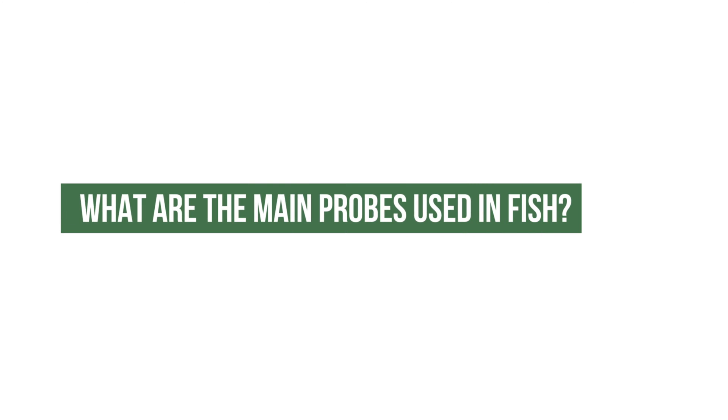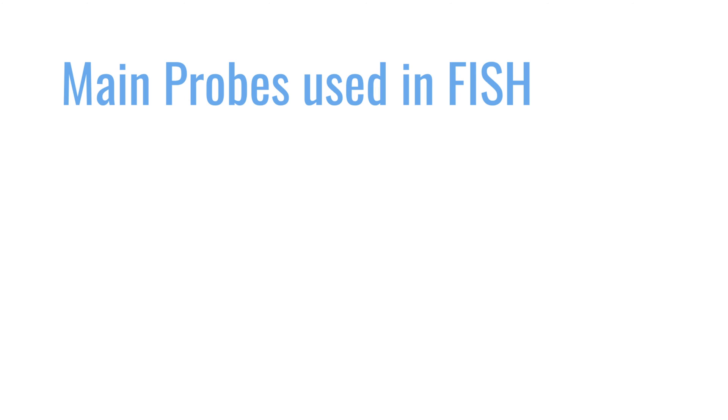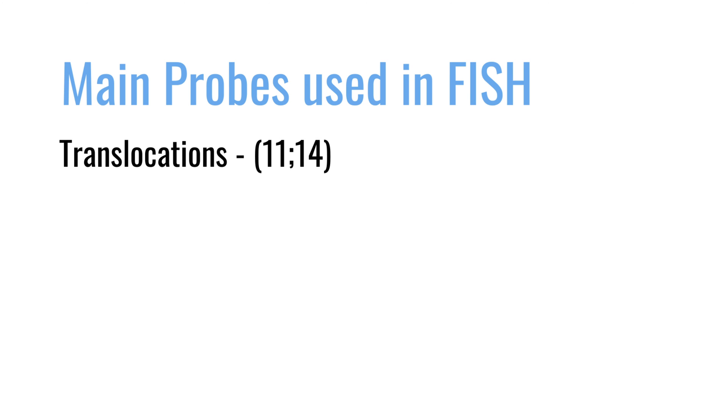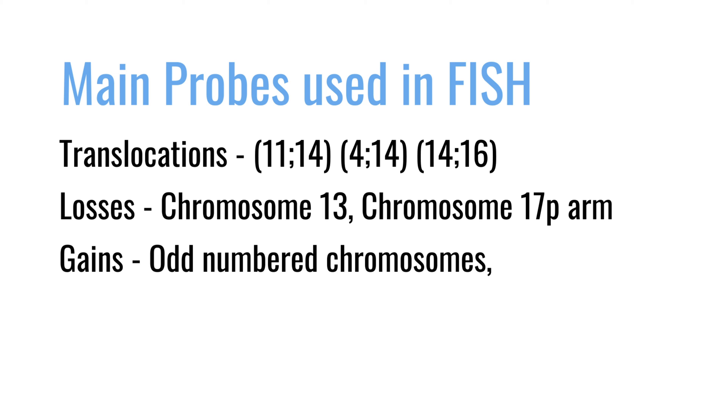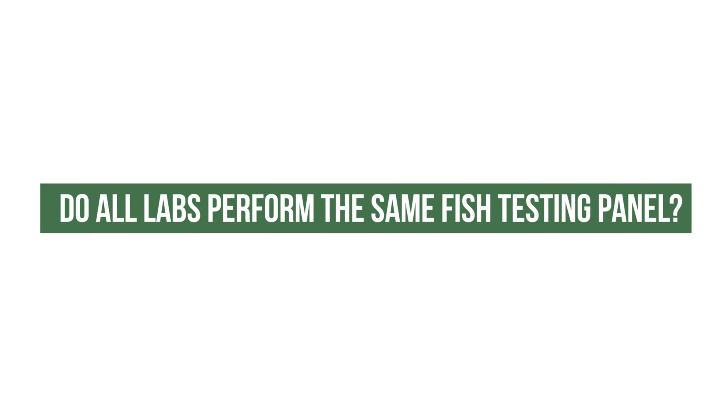What are the main probes used in FISH? The main probes look for chromosome translocations — typically people would look for the 11;14, the 4;14, and the 14;16. Other probes look for gains or losses of chromosomes: the common ones are loss of chromosome 13, loss of chromosome 17p, gains of odd-numbered chromosomes (3, 5, 7, 9, 11, 15, 17, and 19), and gain of chromosome 1q.